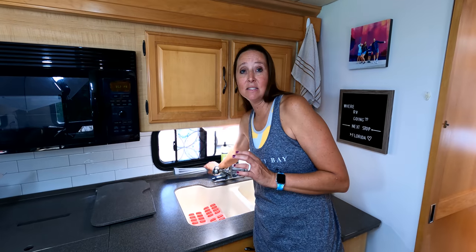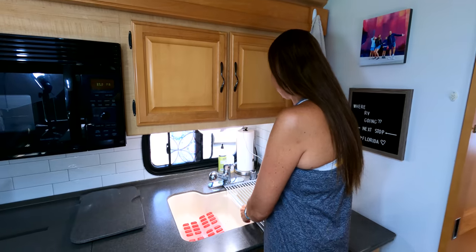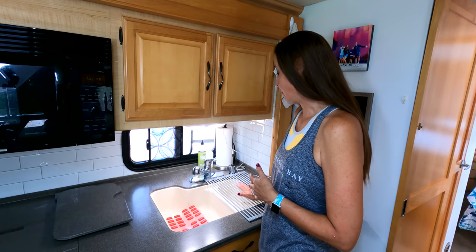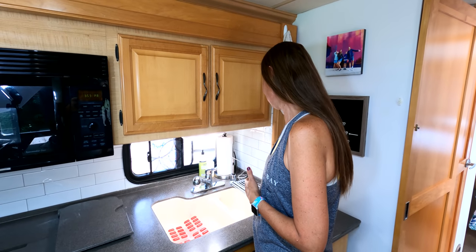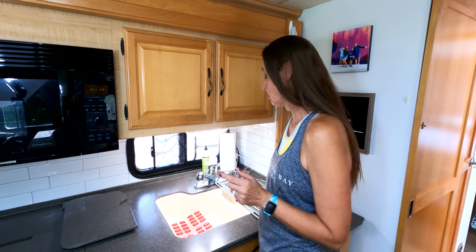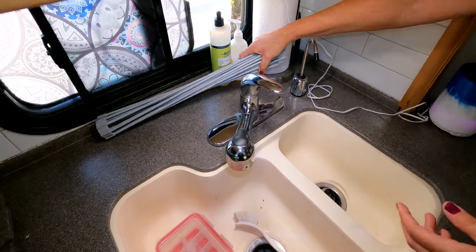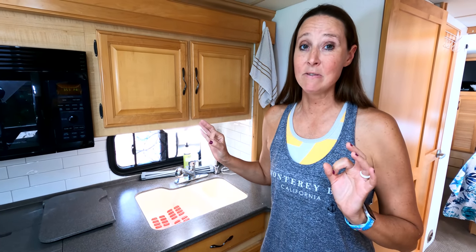This next product is something I found out about when we very first started RV life, and I still have this same one today — a rolling drying rack for dishes. I love this because I set it out over one side of the sink so when you're doing dishes you can just set them up here and it doesn't take up hardly any counter space. I can leave it this way or roll it back to access the other side of the sink. On travel days it just rolls right up and I can stick it right here on the counter, and it actually helps secure my soap and stuff behind the sink. This is like the best purchase I ever made on Amazon.